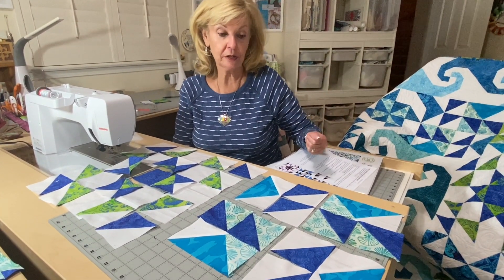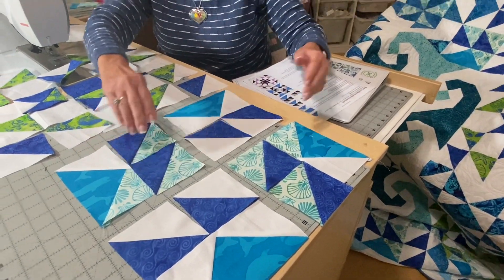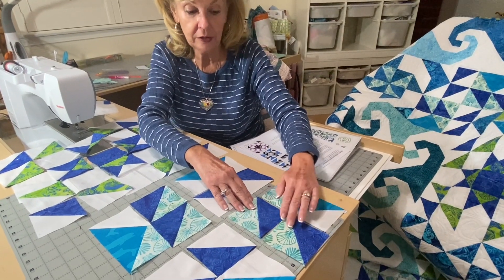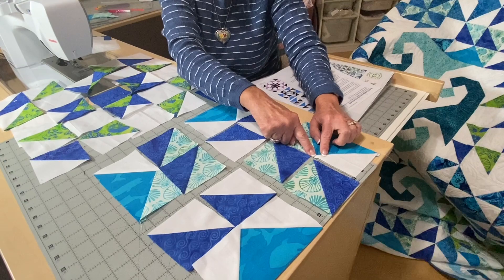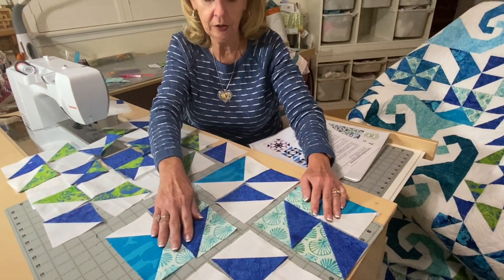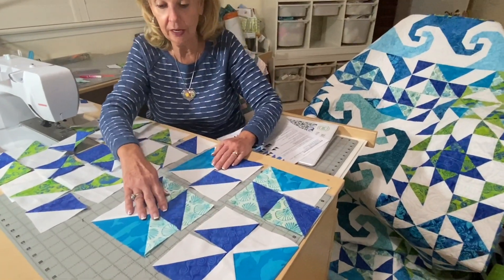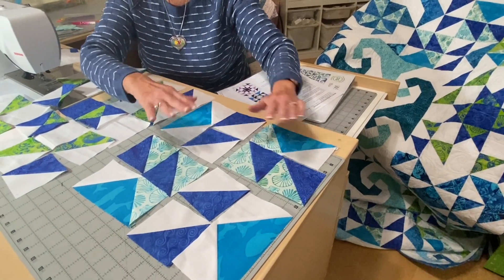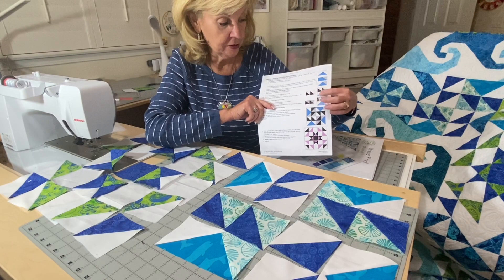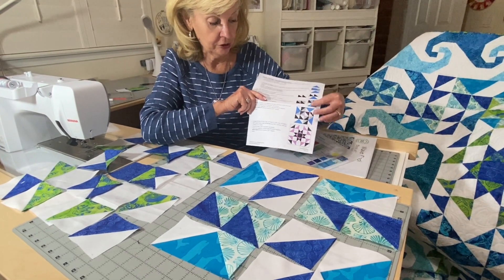When you have all your components made, it's time to lay out the block. This block is made of four components — it's a repeat of this block just twisted. You need eight of this component. Sew these together watching the intersection, then sew this section to here and this section to here. You need four blocks total. The pressing guide shows pressing your hourglass triangles and pressing up from the flying geese when pressing these together.